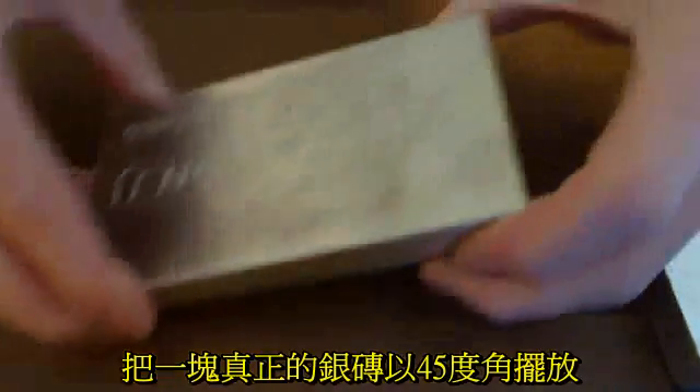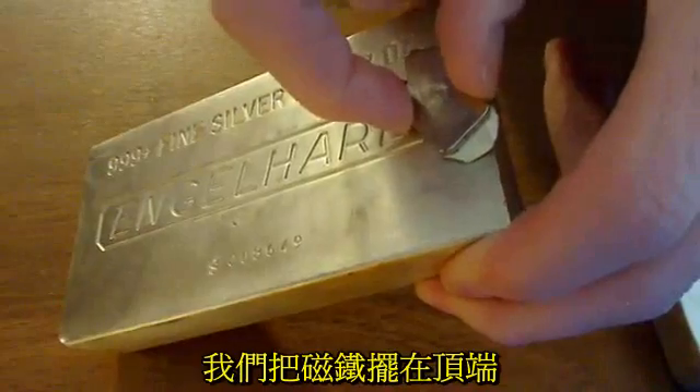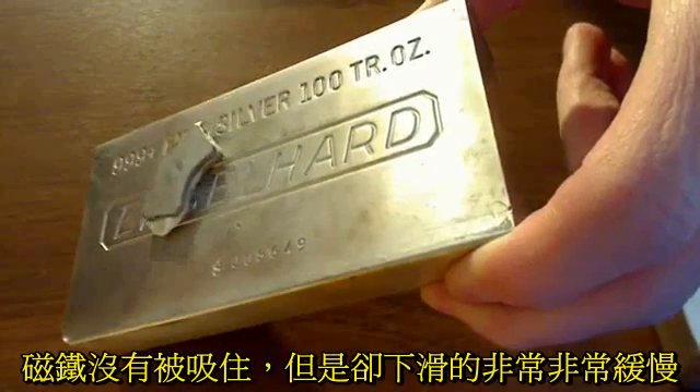Next, what we're going to do is show you the real silver bar and at a 45-degree angle, show you what happens. Put the magnet on the top and it goes down. It doesn't stick, but it goes down very, very, very slowly.